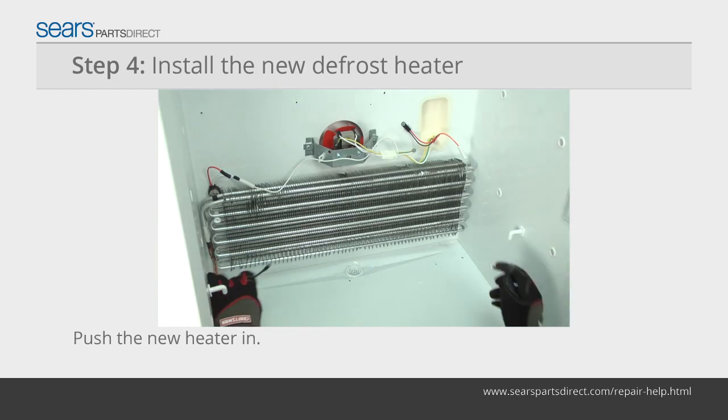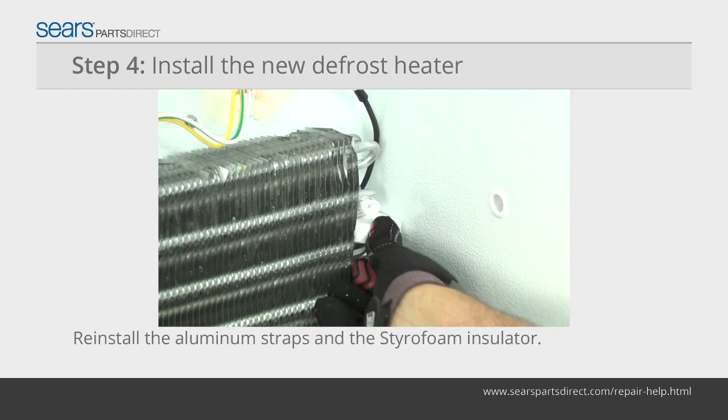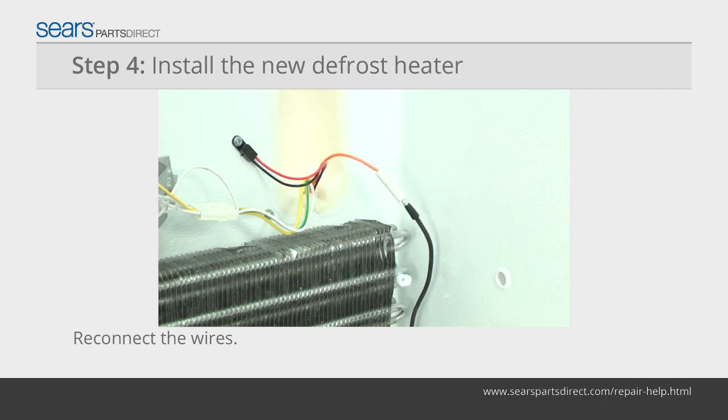Push the new defrost heater into the evaporator. Reinstall the two aluminum straps and the styrofoam insulator. Connect the defrost heater wires.